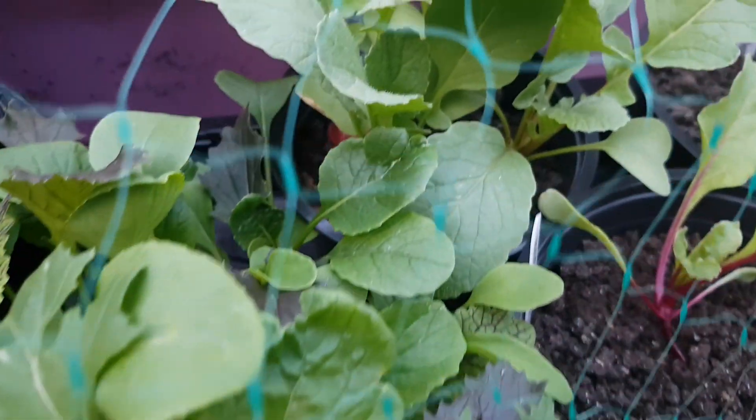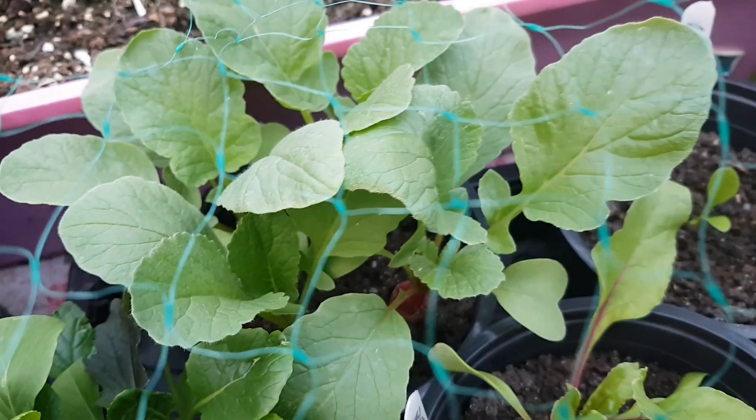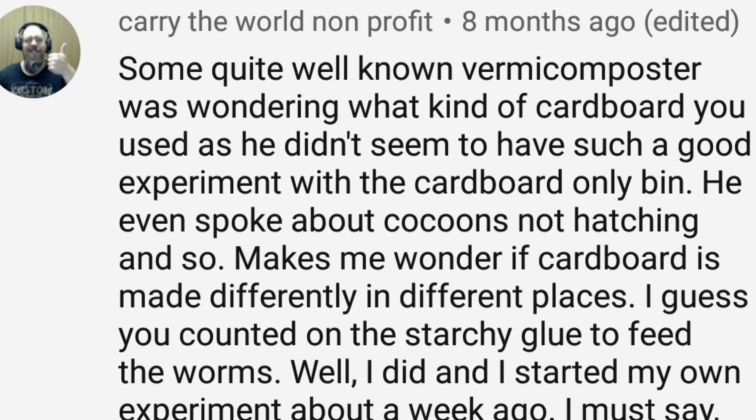However, there was a comment left on one of the earlier videos in the series — I'll put a link at the end of this video. The comment was from a quite well-known vermicomposter, and I think I know who that is. He was wondering what kind of cardboard I used, as he didn't seem to have such a good experiment with a cardboard-only bin. He even spoke about cocoons not hatching, which makes me wonder if cardboard is made differently in different places.